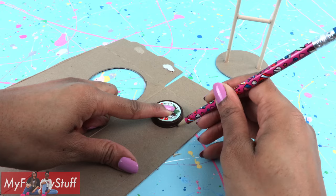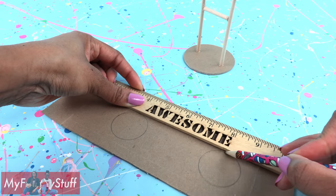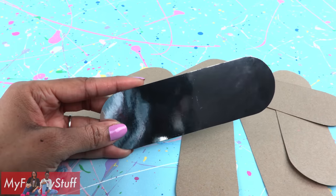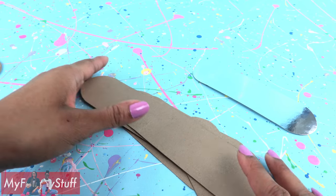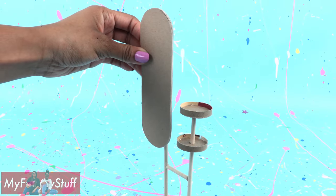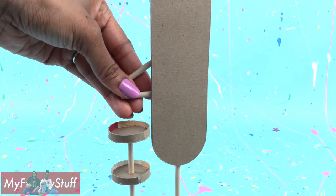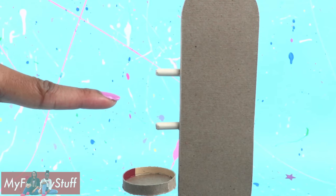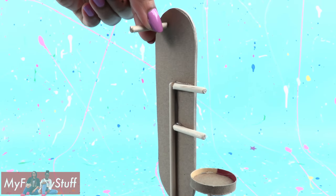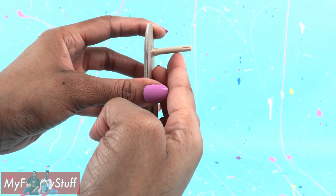Trace two circles onto a piece of paper board. Draw lines to connect them and cut it out. Trace it to cut out several, including one out of foil scrapbook paper. Stack and glue the paper board together and glue it to the wooden dowel. Cut the leftover wooden dowel and glue two pieces to the back so they stick out on the side. Glue another one to the back sticking straight out — I glued mine with a slight angle pointing up.